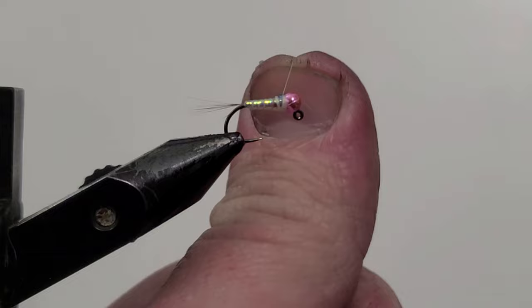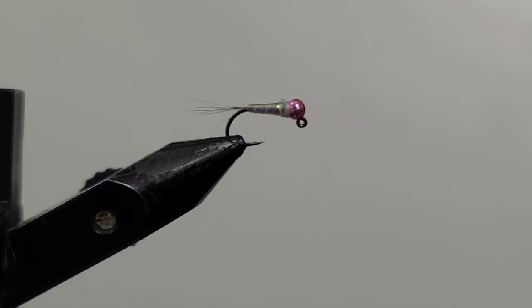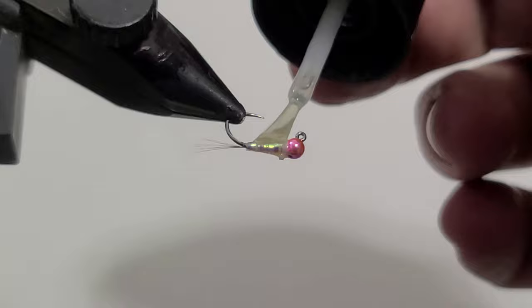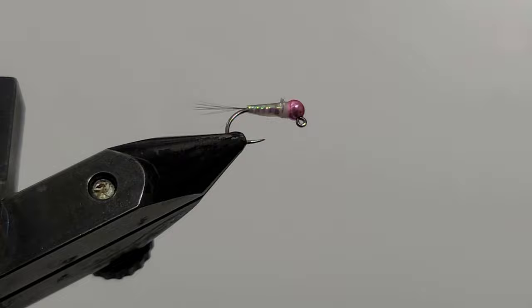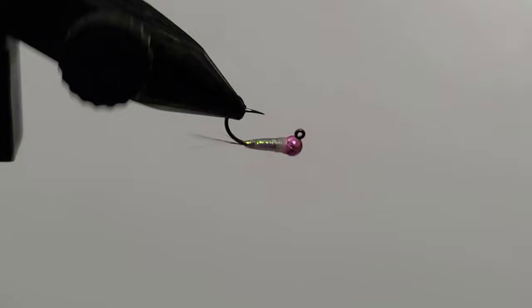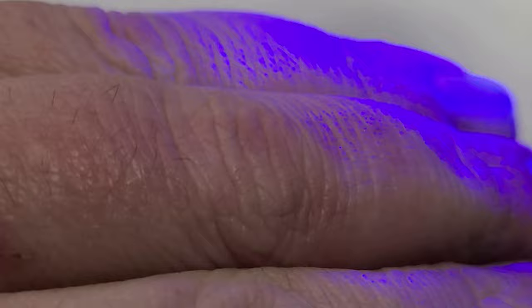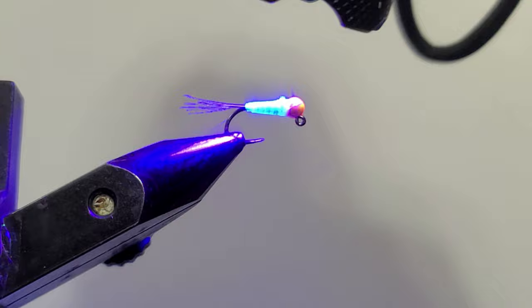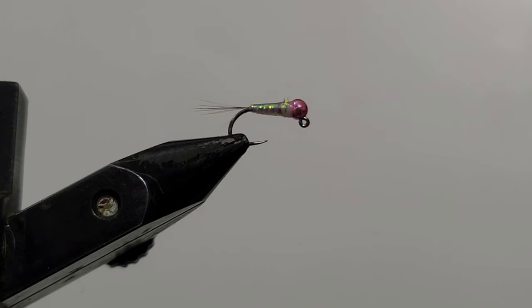We're finished. I take my Solarez, give it a coat, give it a couple spins to even it out, and hit it with a UV light. There you have it — the Pink Gatsby, excellent rainbow trout pattern. Highly recommended, tie some up, let me know how you make out with them. If you like what you see, please like, subscribe, comment, and look forward to seeing you on the water.